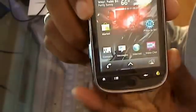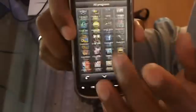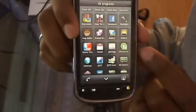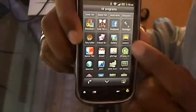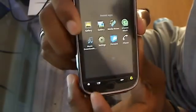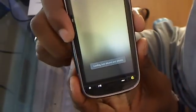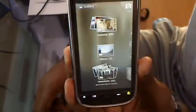So I've always wanted to get the Nexus One's gallery, and finally somebody did it — some dev did it. It's called Gallery 3D, I think. It's in the app market — just go into the app market and type 'gallery' and you'll see it.